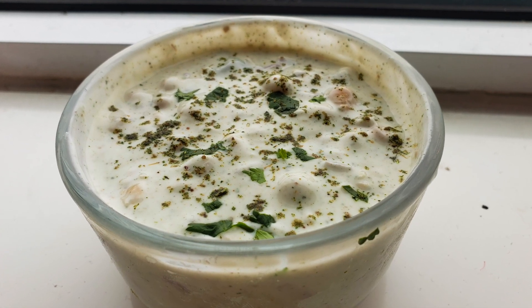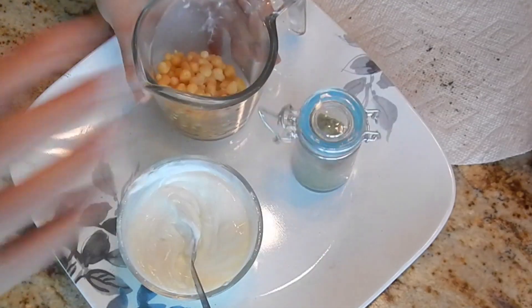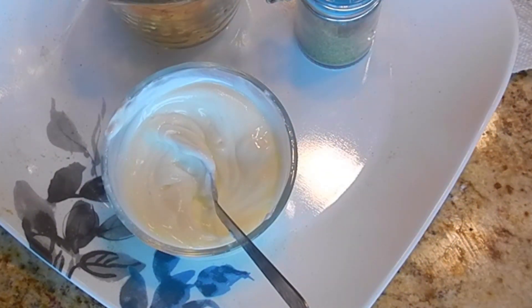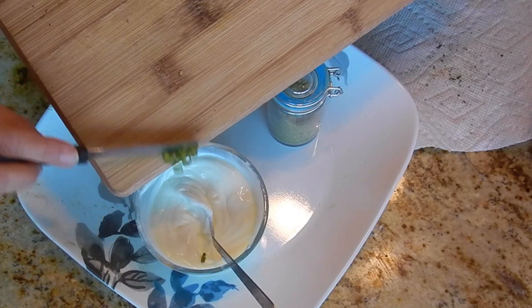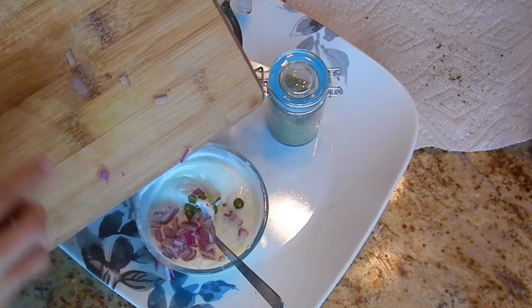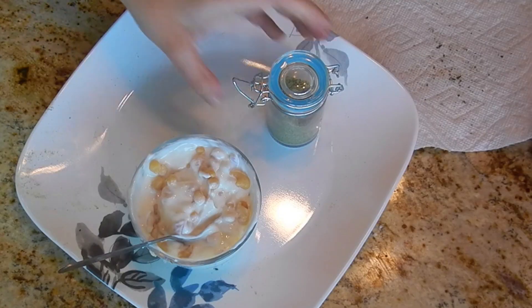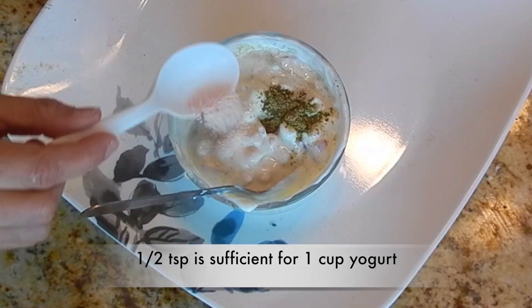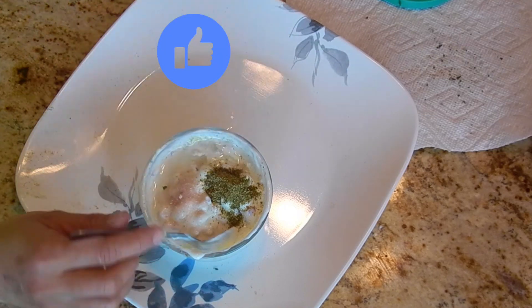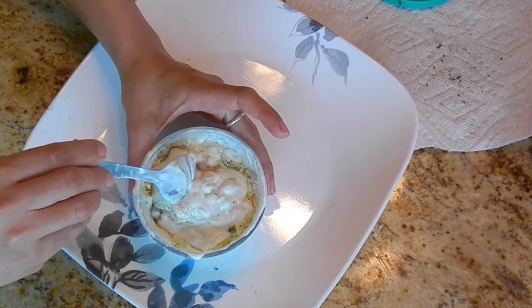Now let's make a very simple boondi raita with this masala. We have soaked boondi in some warm water for about 10 minutes and then squeezed out the water. Here we have 1 cup of beaten yogurt or finta huwa dahi. To it, add finely chopped green chilies to taste, very little finely chopped red onion, the squeezed boondi, some raita masala, and a little salt to taste.